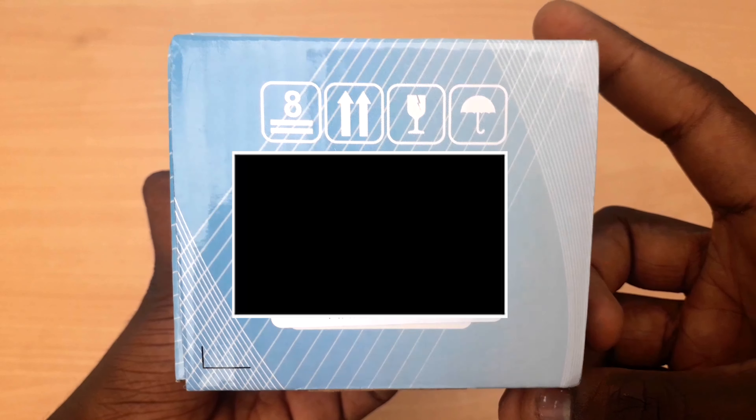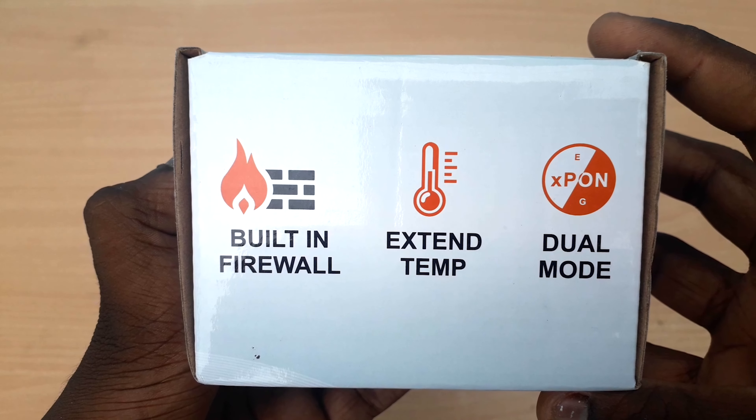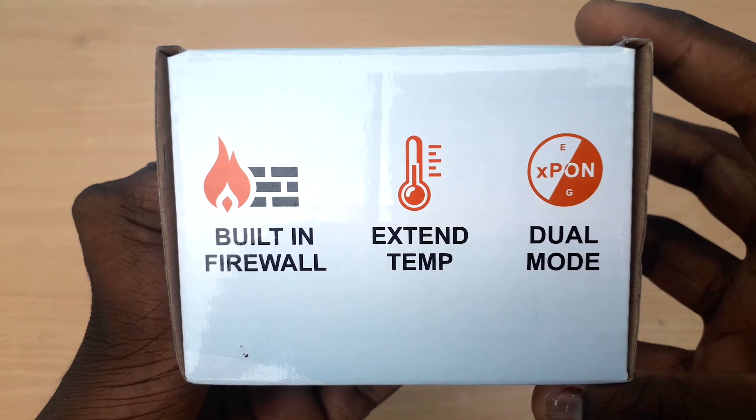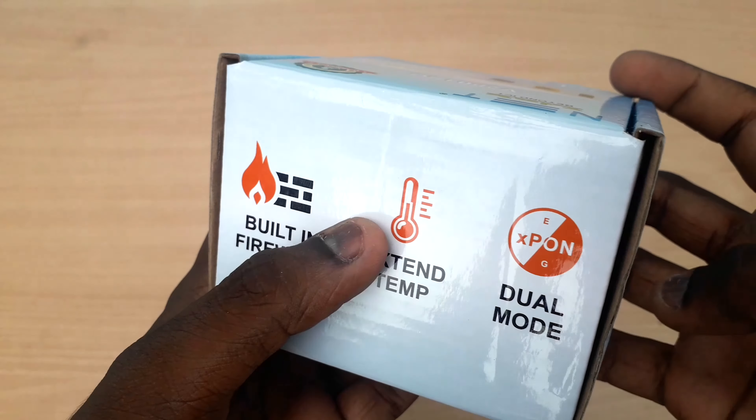You can see what else is included. You can see the built-in firewall, extended temperature support, and dual mode. You can see the firewall details on the box.